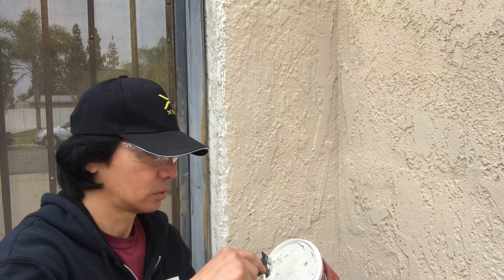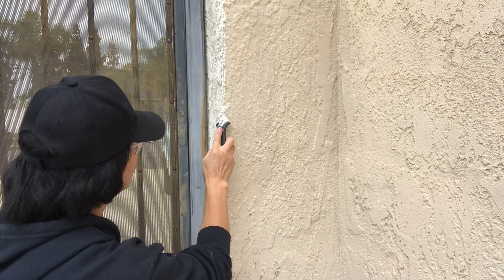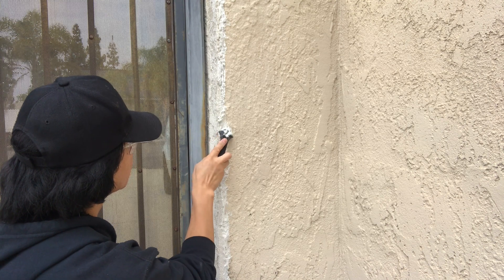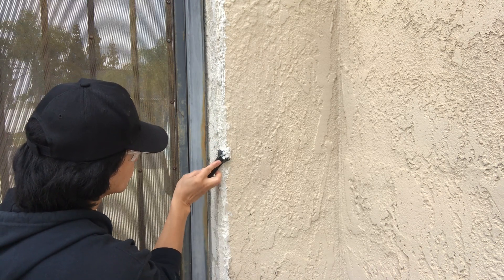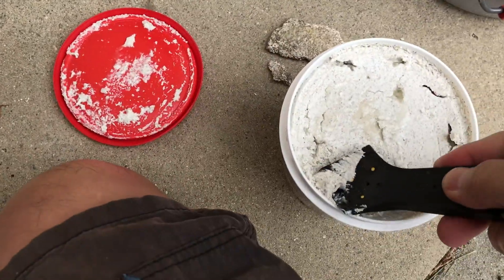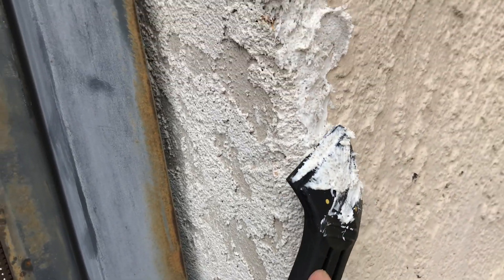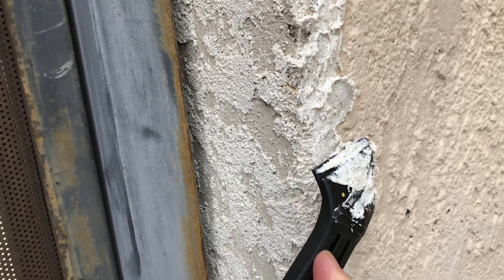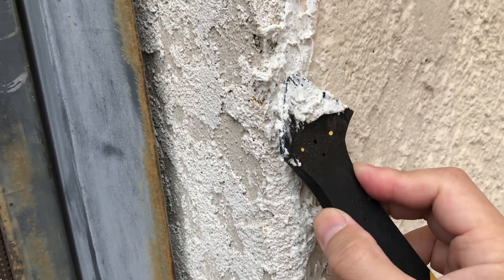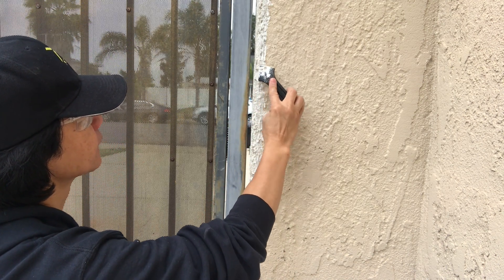I purchased this pre-made stucco from Home Depot and it was more than enough to cover the cracked areas by the gate. It's not the same as the caulking because it's not as sticky — you have to apply it more carefully and make sure it sticks to the wall. You want to spread it as evenly as you can; it's not going to be perfect, but it will cover the crack.